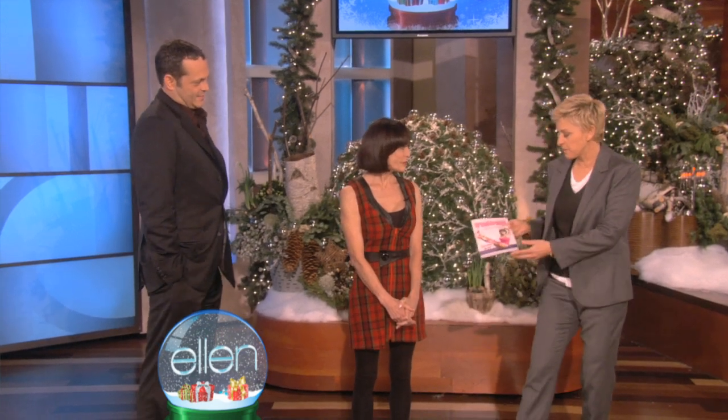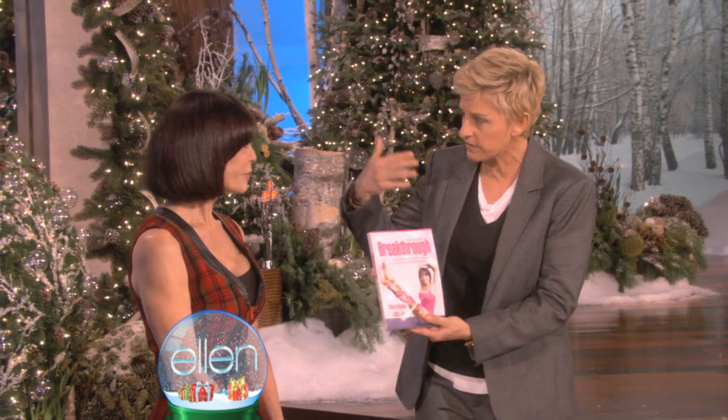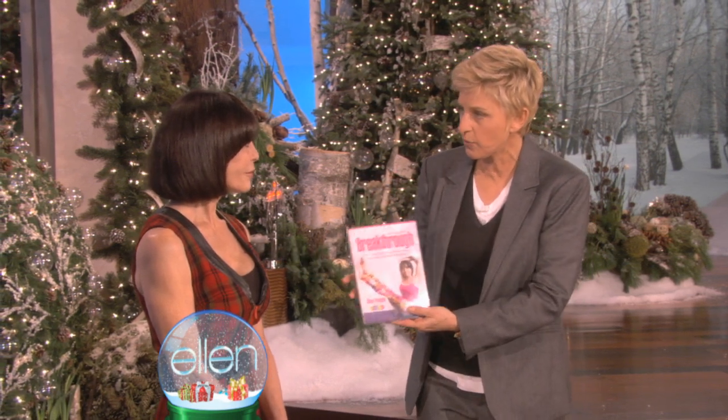Let's first of all try some poses. I do believe that yoga is very important. It's very relaxing. And why do you believe in yoga?